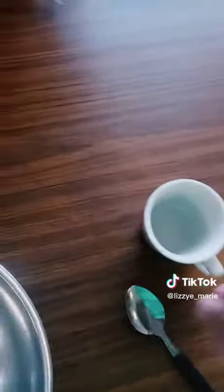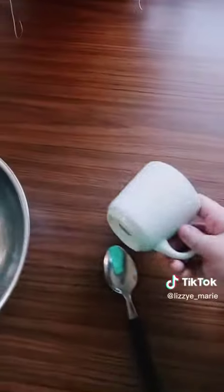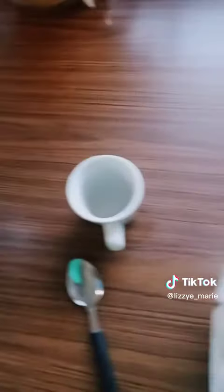So we got our bowl, our spoon, and this is our measuring cup because we don't have one, or I can't find it. Whatever.